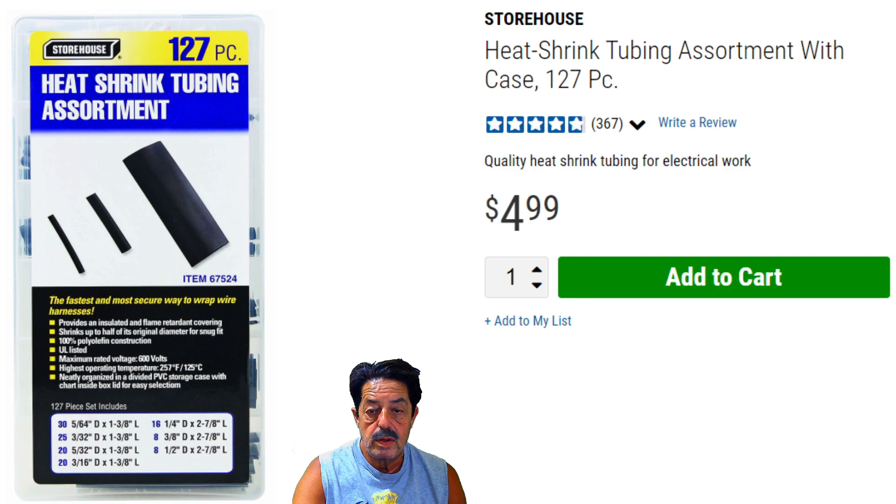Harbor Freight sells variations of heat shrink tubing, and this is the one people most commonly buy. The question is: is the kit any good? It's usable — I have it in one of my cars along with a kit of tools for emergencies. One thing to consider is whether you'll need to replace it later. Some of these have adhesive inside for waterproofing and durability. These are okay, but they're incredibly thinly made and the assortment isn't great — it's really more of an emergency kit.